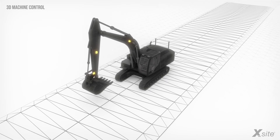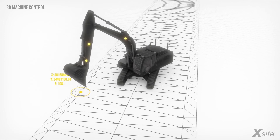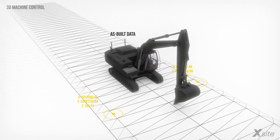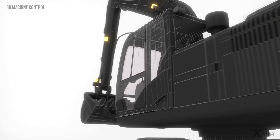A 3D machine control system also enables documenting the work. The operator can collect built-in data points from the finished structures, like water pipes or a surface of a road. The data collected can be used later on for quality control or to follow the project's progress.